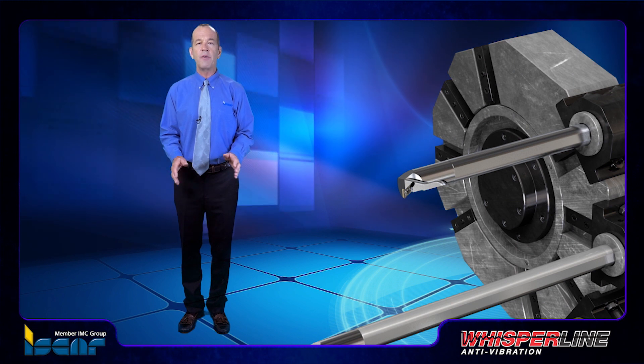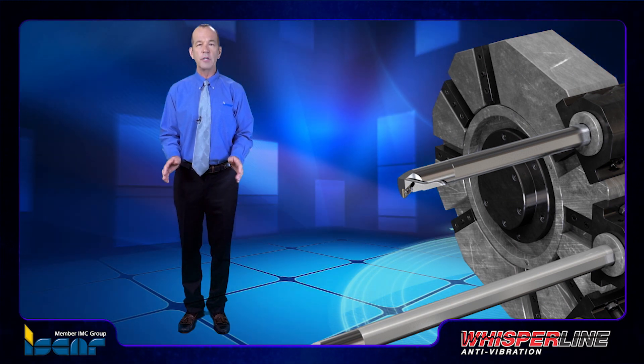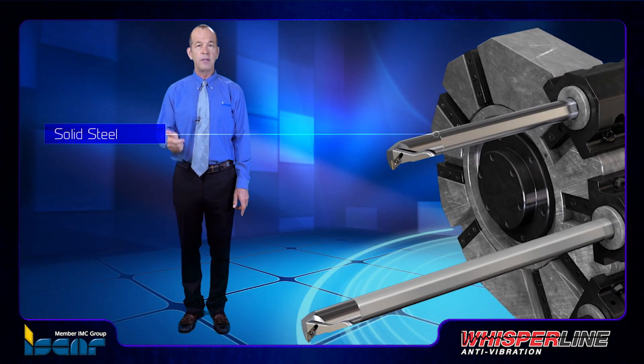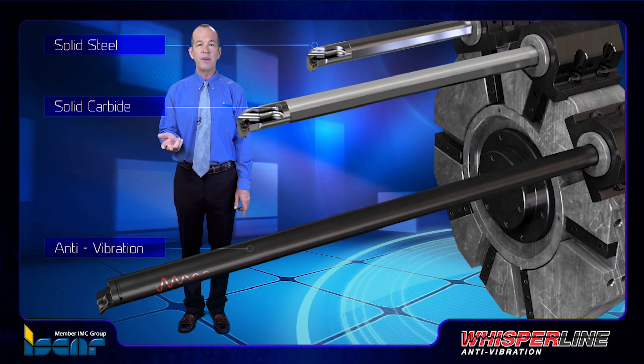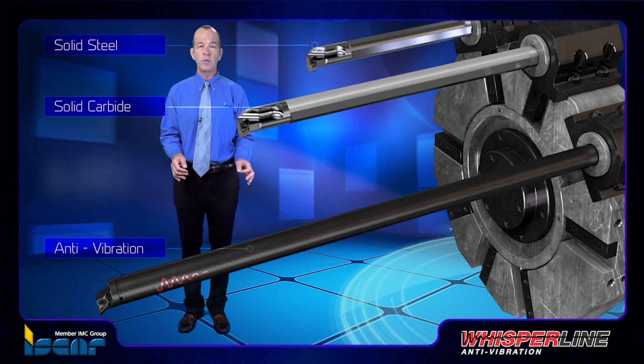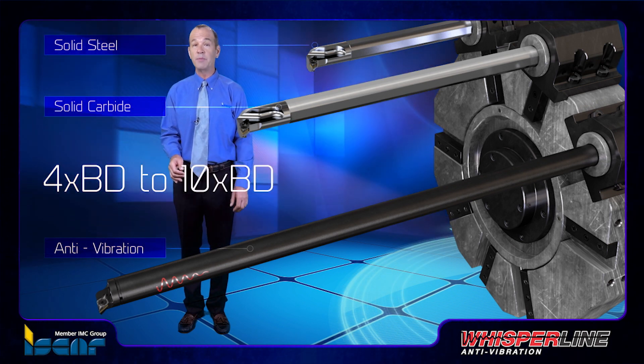Iskar has developed a series of high quality internal boring bars for different insert geometries in three types: solid steel, solid carbide, and anti-vibration, covering all machining applications for internal turning from four times boring diameter to ten times boring diameter.